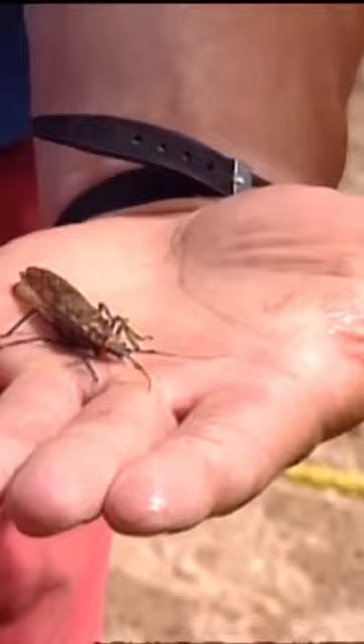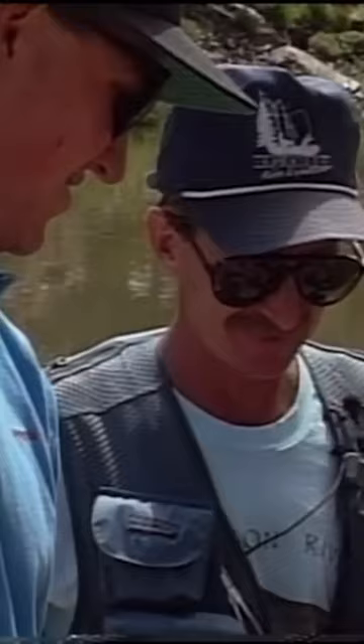We're going to fish well together. Pat, let me show you the stonefly patterns that we're using to match this bug.